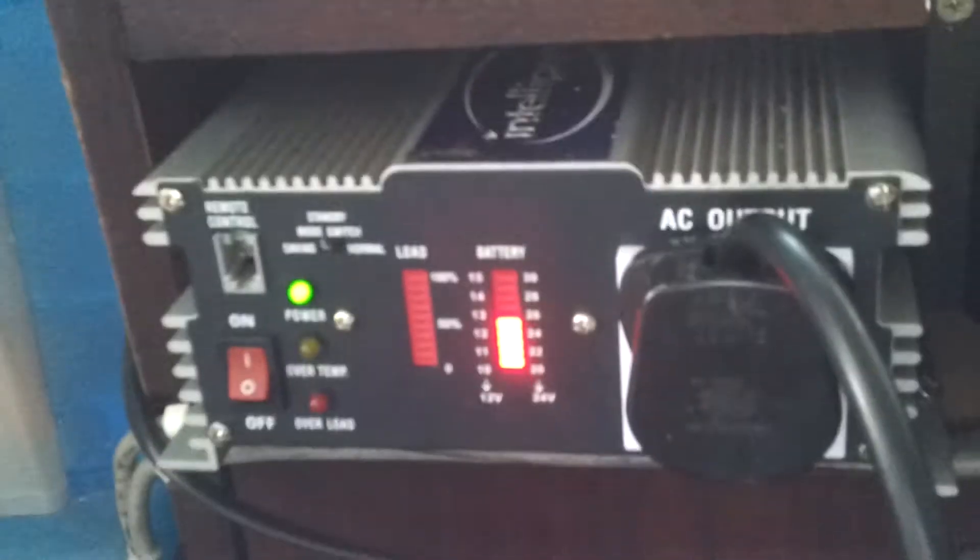Electricity is coming in through the charge controller to the batteries. From the batteries we come to this bad boy here, and that's called an inverter.